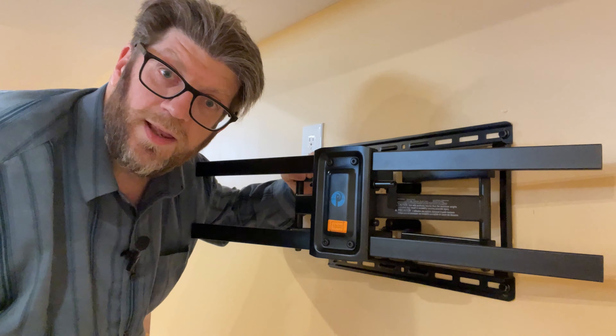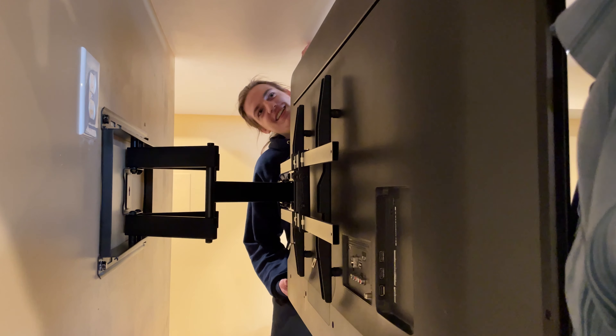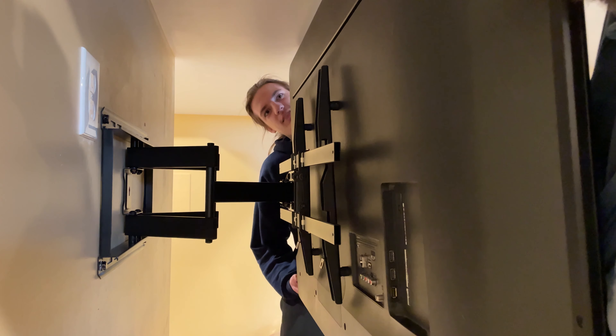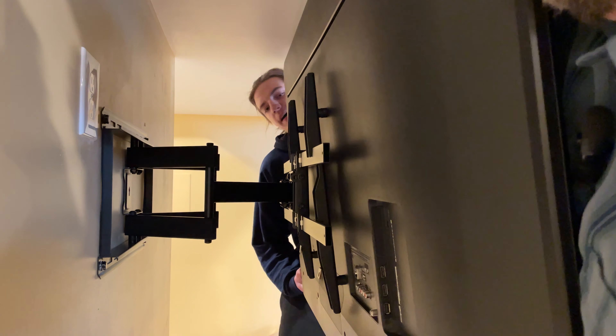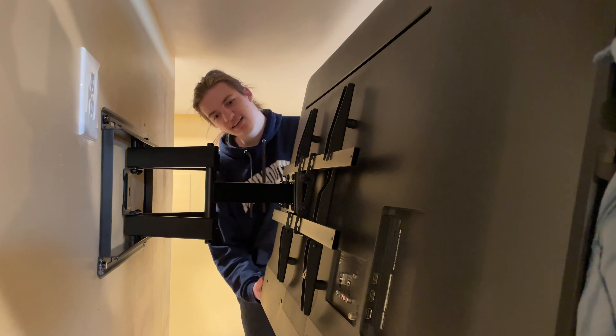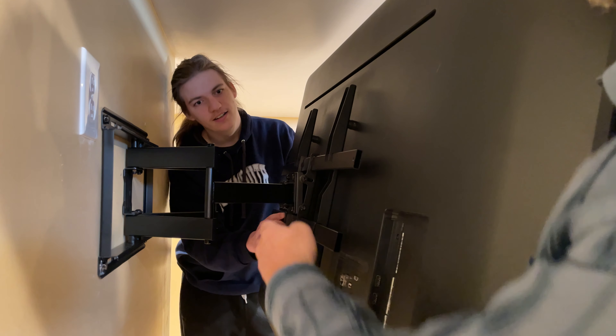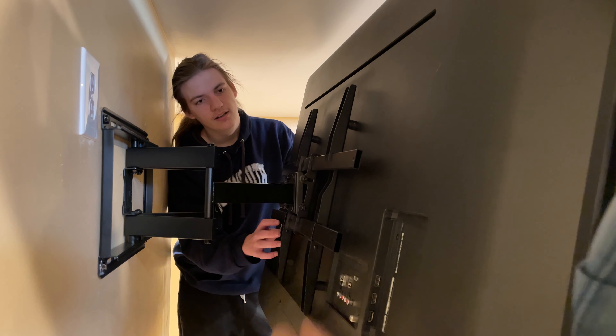Once you've got the frame on, you can set the TV on. Here's my son and I lifting it up and putting it onto the actual brackets — you may need a friend for this. TVs are bulky these days even if they aren't very heavy. Once it hooks on it's secure; you just close up the little clasps, tie some screws in, and you're done. It's nice and secure.